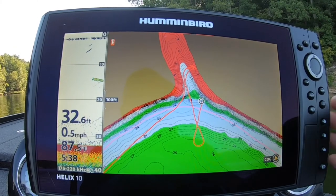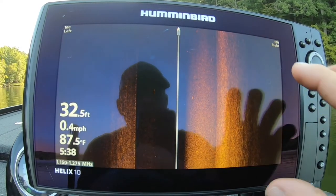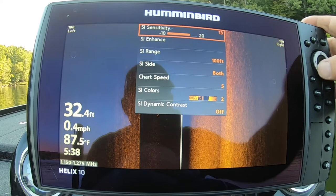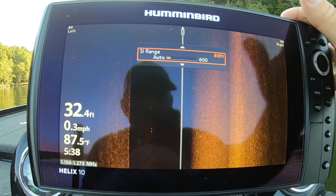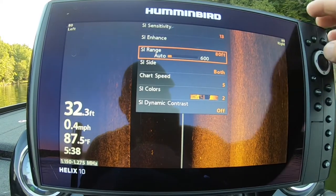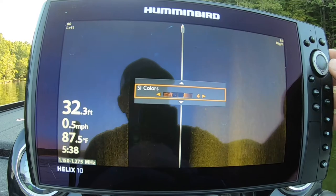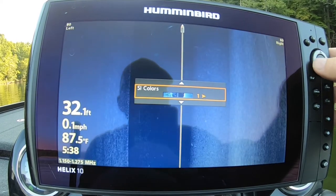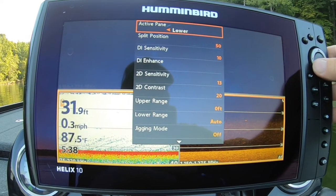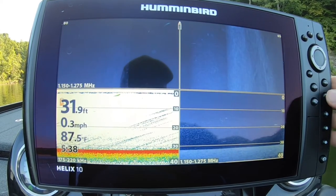Now that I've got all my screens set and my presets where I want them, I'm going to go ahead and adjust my side image. Right now it's sitting on 100 feet. If I'm just looking at new water, I usually run it between 80 to 90 feet — it depends on your water depth. I don't really like this default color; I like number one which is blue, or number four which is kind of a brownish looking. For now we'll go with blue. I do the same thing on my down image — I try to keep them about the same color.